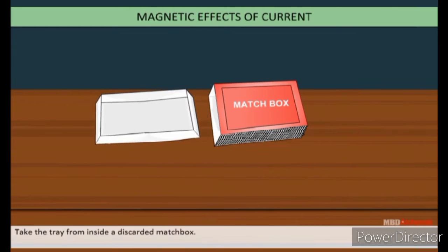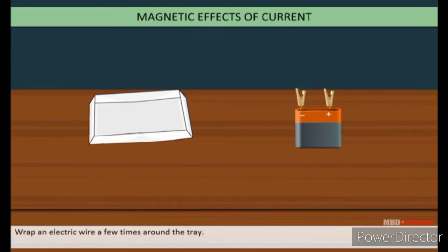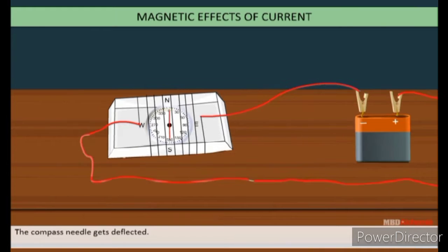Take the tray from inside a discarded matchbox and wrap an electric wire a few times around it. Place a small compass needle inside it. Connect one free end of the wire to the terminal of the battery and leave the other end free. Take another piece of wire and connect it to the other terminal of the battery. Join the free ends of the two wires momentarily — the compass needle gets deflected.